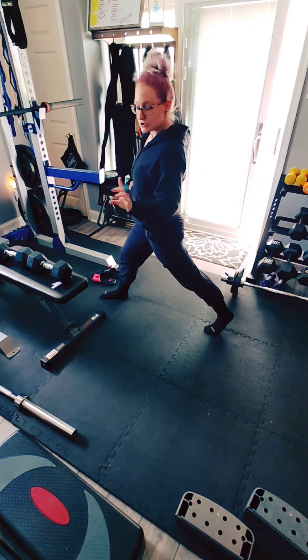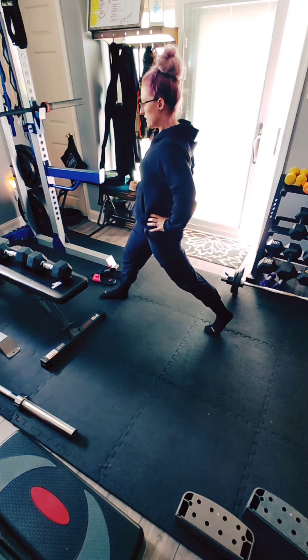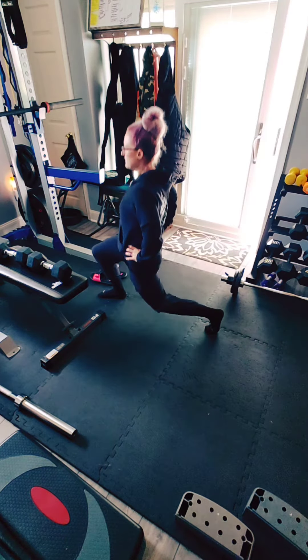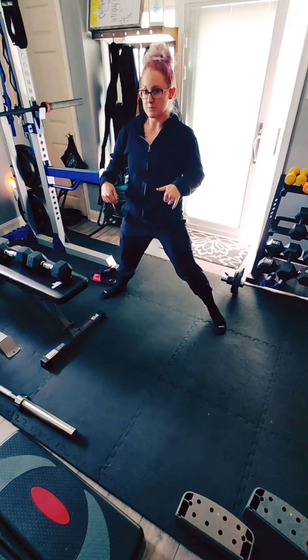Please wear shoes for all these exercises. You're gonna have your shoulders back, pelvis tucked in, go straight down, and up. You're gonna keep this 10 to 12 times on each side.